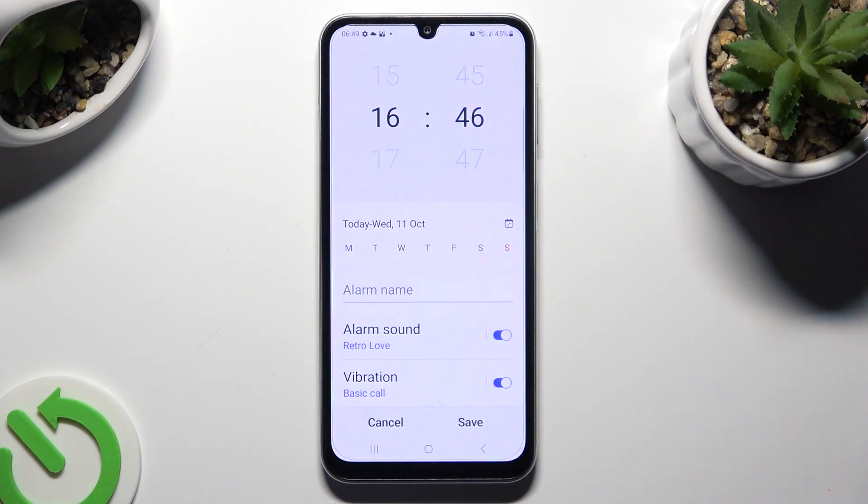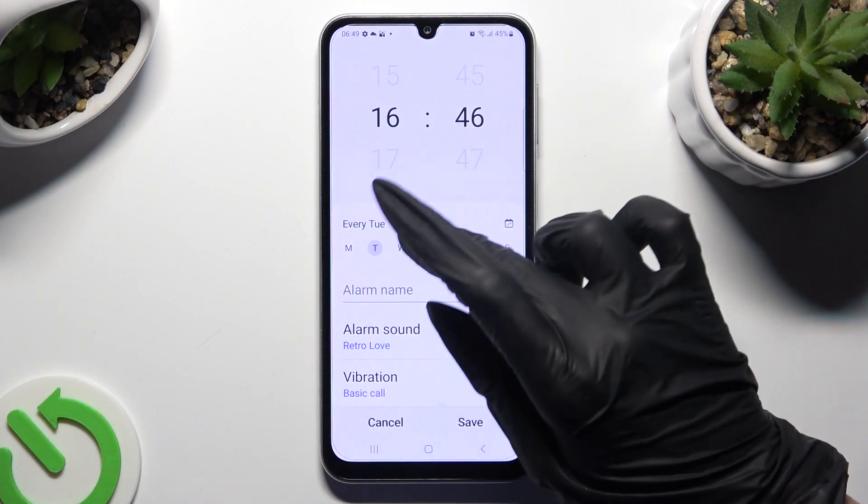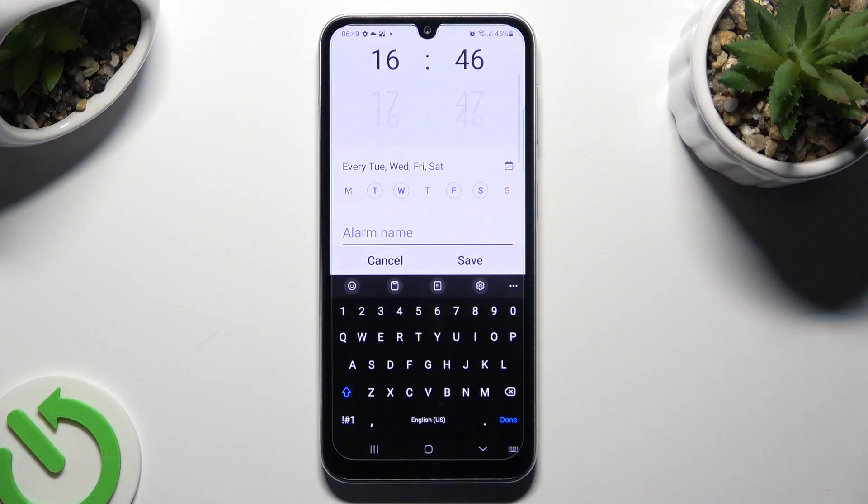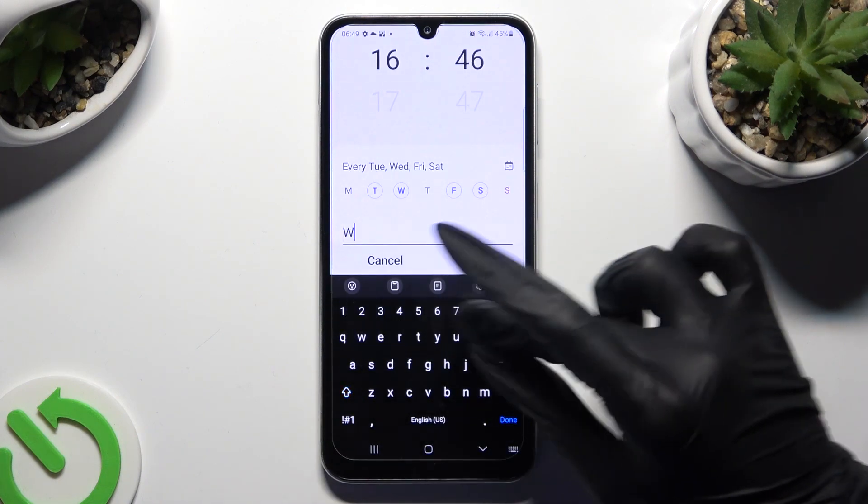When you're ready, you can pick the days of the week. Tap on the alarm name and label it however you want to.